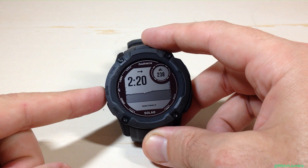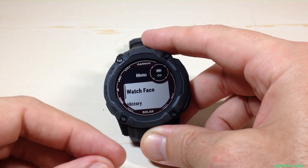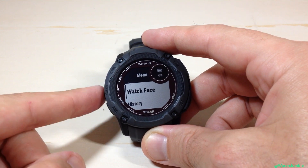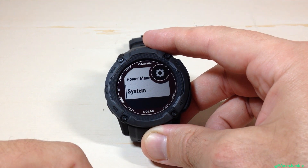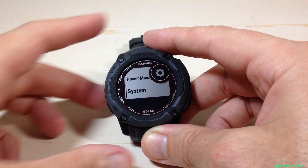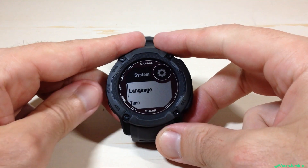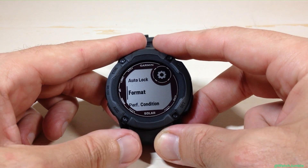From the main watch face, if you press and hold the menu button — the middle button on the left-hand side — that will take you to your main menu for the watch. Once you're in the menu, use the up or down button. I recommend pressing up because the value you need to get to is System, which is at the very bottom of the list. Once you're on System, press GPS. Then use the up or down button and go all the way down until you see Format.